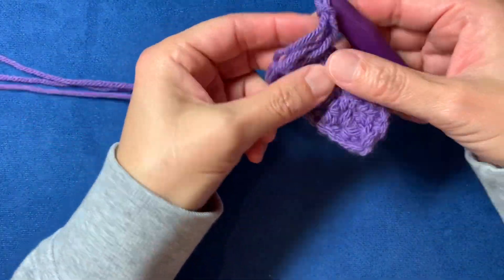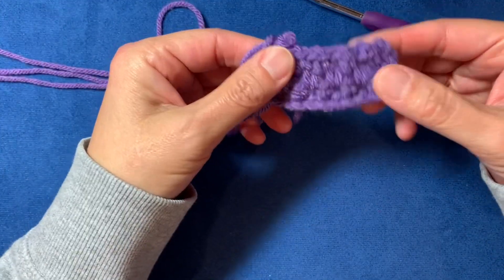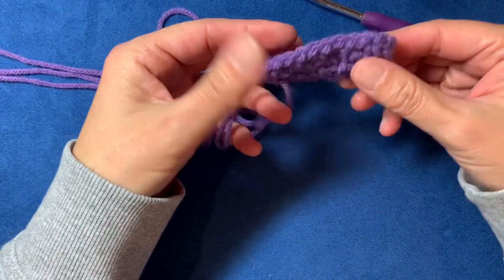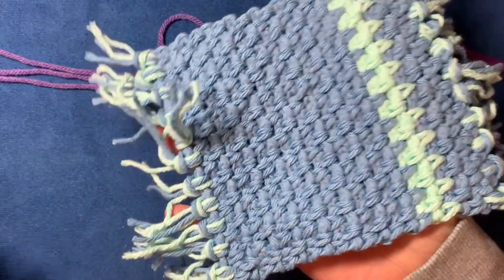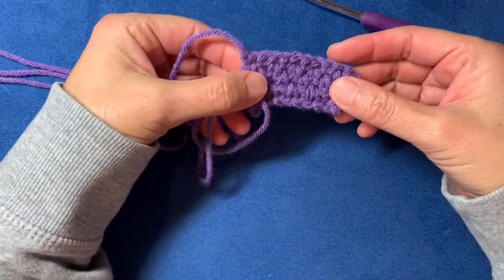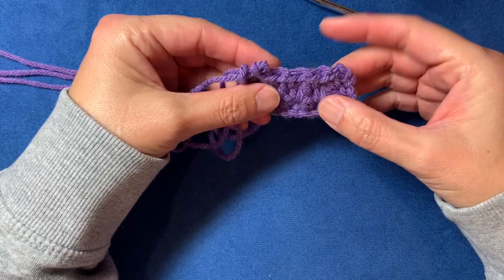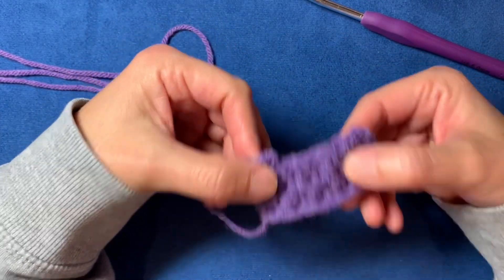You'll have something that looks like this, and people will go, 'What is that?' and you'll say, 'Don't make fun of this blob — it's going to be amazing when it's done.' And then you will have something amazing, maybe like this. I hope that made sense, I hope you learned a new skill — put it to use, have fun, thanks for watching!